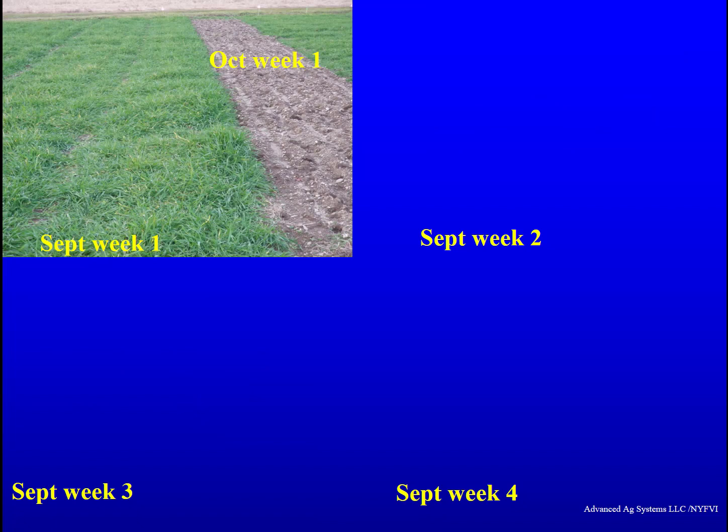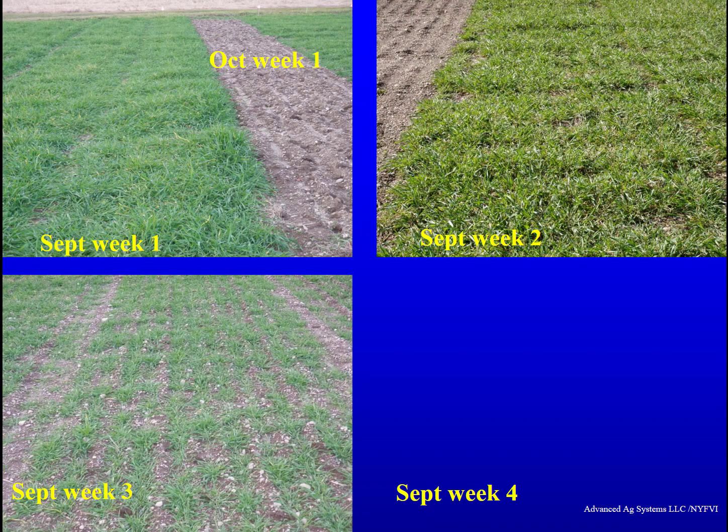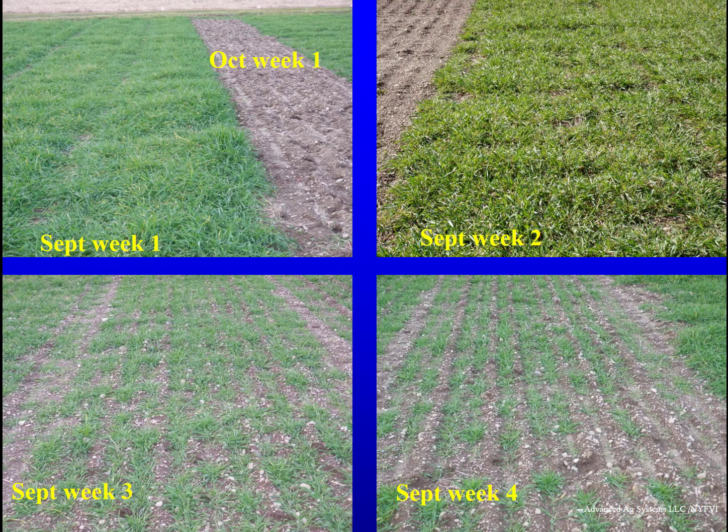New York Farm Viability funded research found that planting date has a huge effect on all aspects of winter forage. Planting in the first, second, third, or fourth week of September, or the first week of October, all impact the results. Early planting protected the ground better, did not need a herbicide — winter forage is an aggressive smother crop — and had a significant impact on capturing and retaining nutrients that would have been lost over winter. Early planting also gives you earlier maturing and higher spring yields.